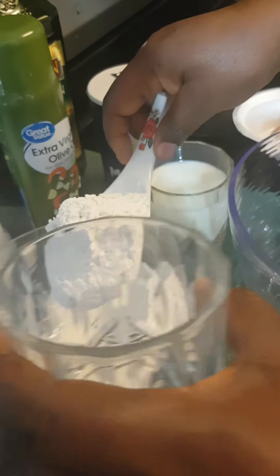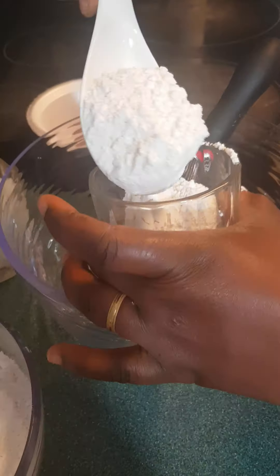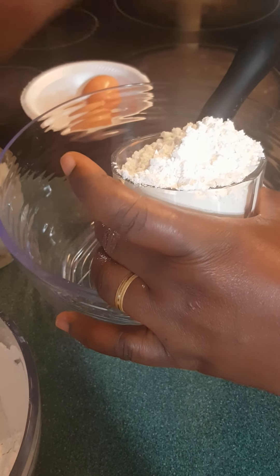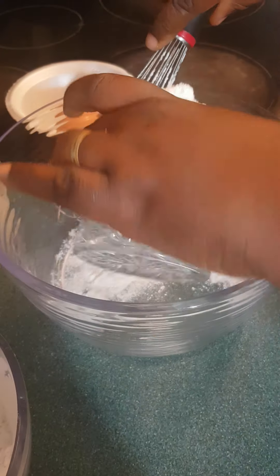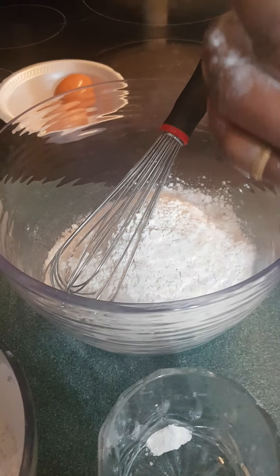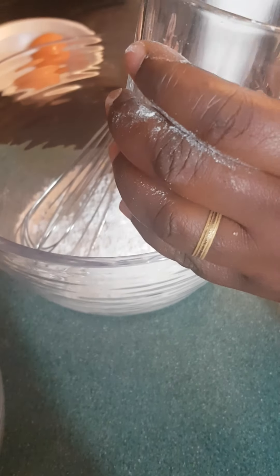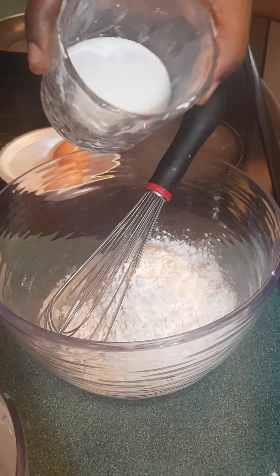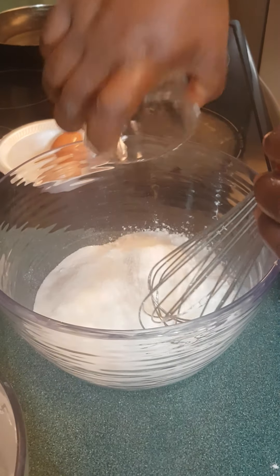Je vais essayer de mesurer les quantités — ce n'est vraiment pas exact mais on va essayer. Pour un verre de farine comme ceci — for one cup of flour — let's see what we can add to have nice crêpes. Je vais mettre maintenant le sucre. Ça dépend si vous aimez que ce soit très sucré, but add more sugar if you want it to be sweeter. This is only what I'm going to add.